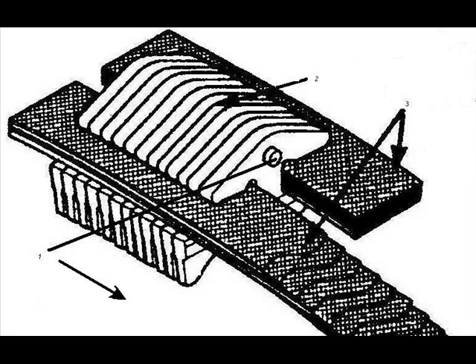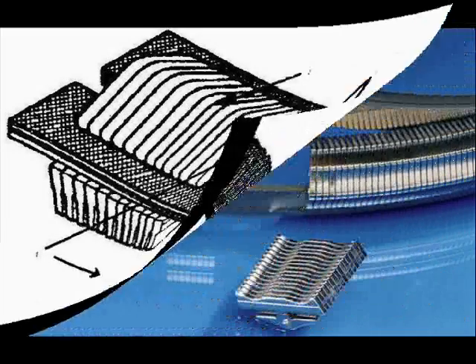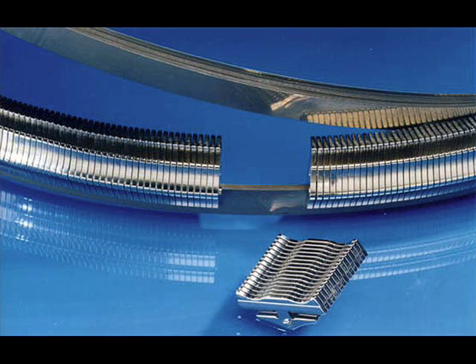The belt consists of: two metal parts, three-layered steel strip. The metal belt was developed by the Dutch company Van Doorne's Transmissie BV (VDT).